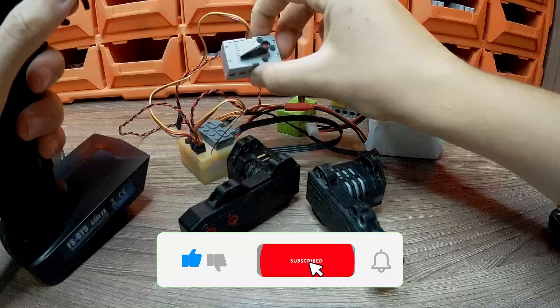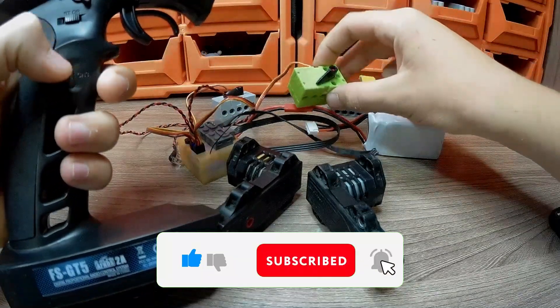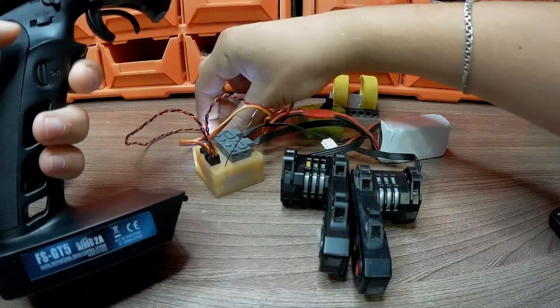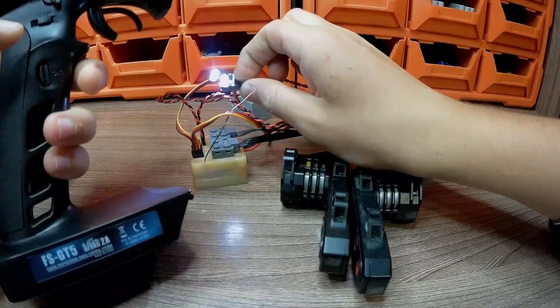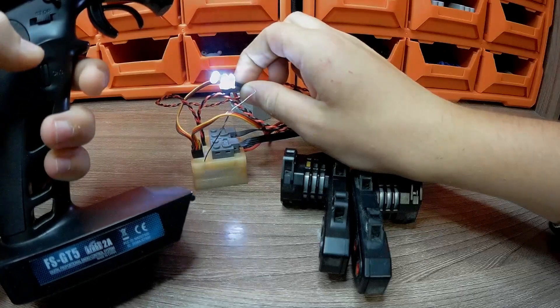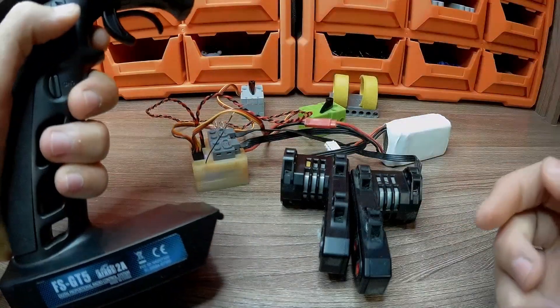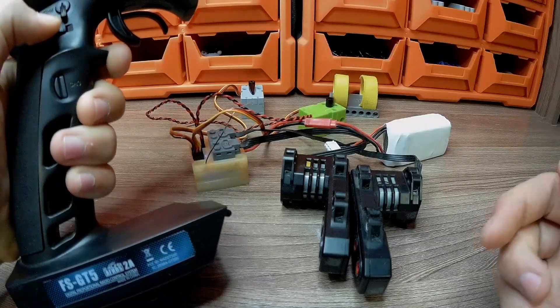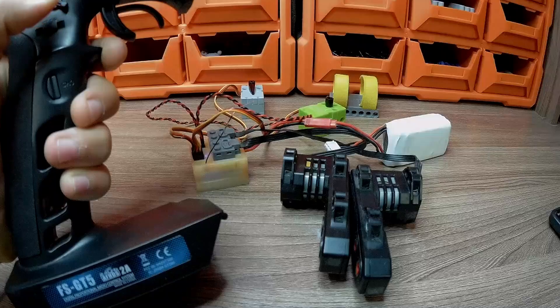The third channel is a button on the hardware with which we can control the lights. By pressing twice on the button, we can change the modes of glow: alternating glow of headlights, simple glow, and blinking. The fourth channel is controlled by a lever on the hardware, and with its help we can control the Geek Servo — move it forward and backward.